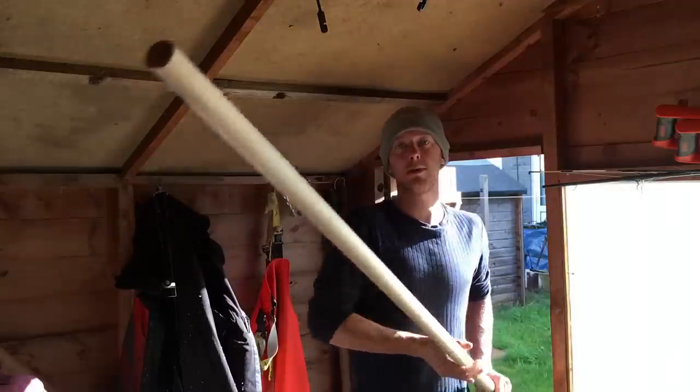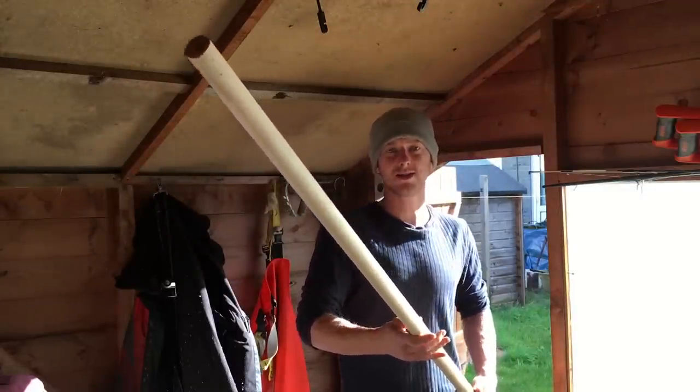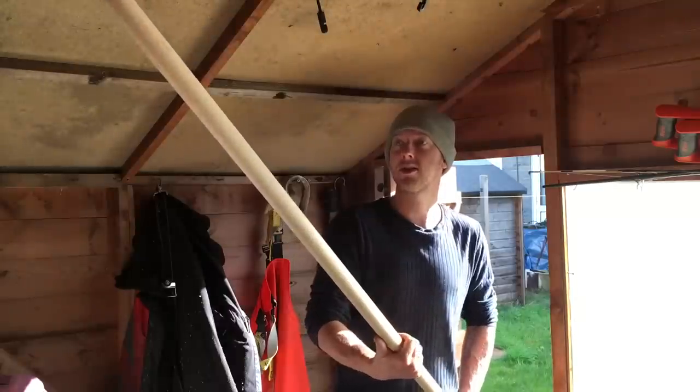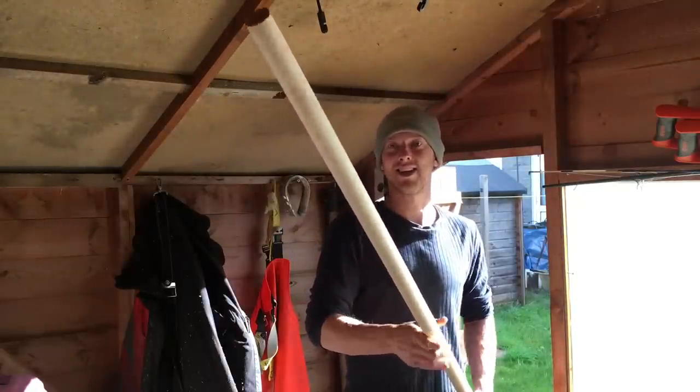This will be mainly for the cliff marks, so it just avoids us going near the water too much if there's a swell. We'll be safer, and so will the fish. So stay tuned, it's Smash Fishing.